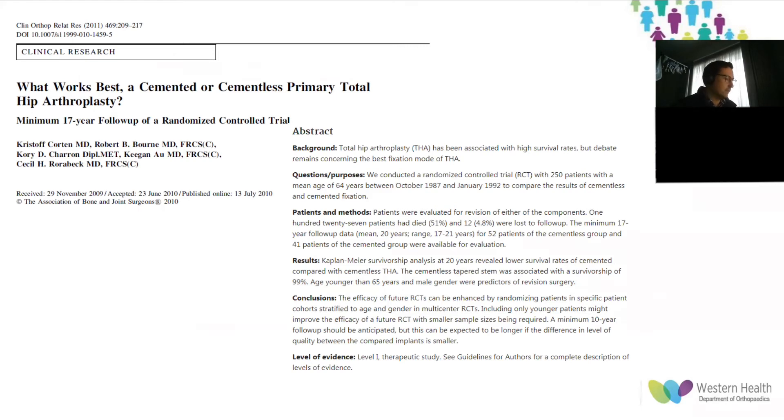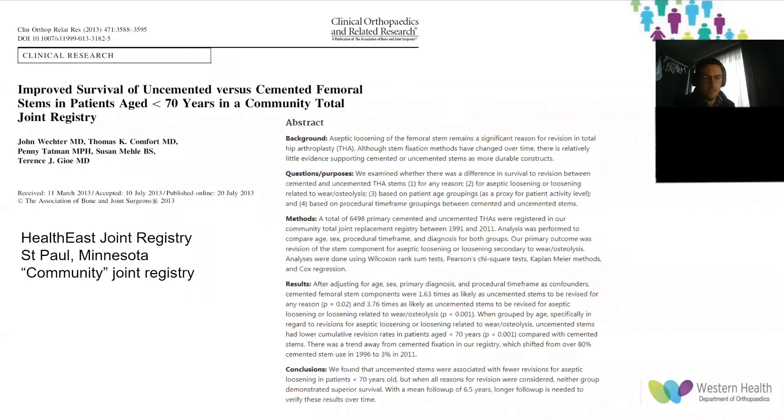Looking at joint registries: a community joint registry of 77 surgeons across five hospitals in the USA published in 2013 — a retrospective analysis of 6,500 hips — found cemented stems were more likely to have been revised than uncemented stems, specifically for aseptic loosening. However, when looking at all-cause revision, they had similar survivorship. Notably, despite the USA having a nearly 90% rate of uncemented stem usage, about one-third of stems in this cohort were cemented.